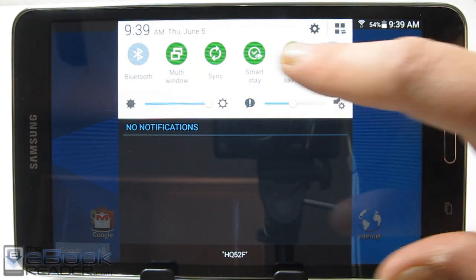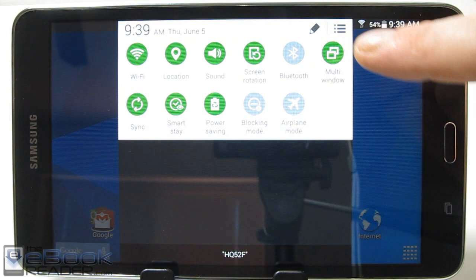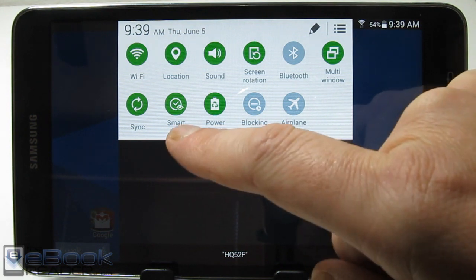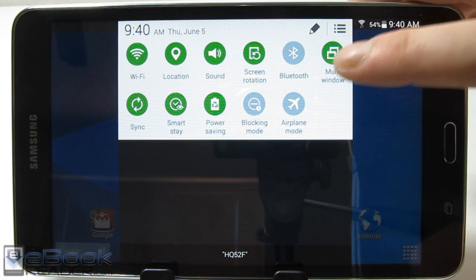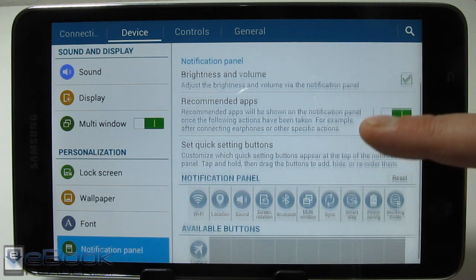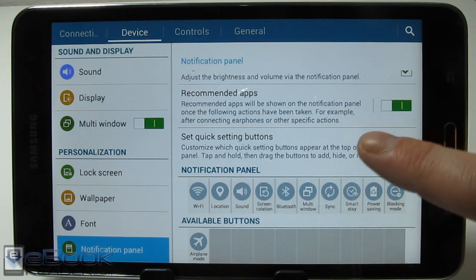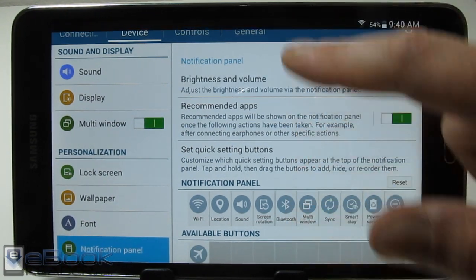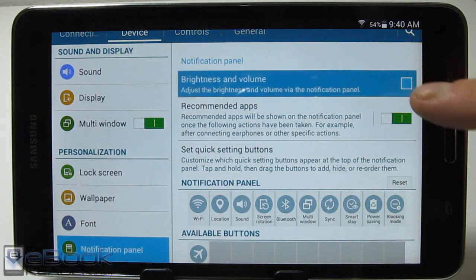You've got your quick settings up here, and if you scroll that way you can see more of them. If you tap this button it will expand and show you all of them. You've got different options like power saving and Smart Stay. Smart Stay detects your eyes looking at the screen, so as long as you're looking at it the screen won't turn off. You can hit that button to open the settings menu and customize the panel — set them in exactly the order you want, remove some if you don't want all of them.